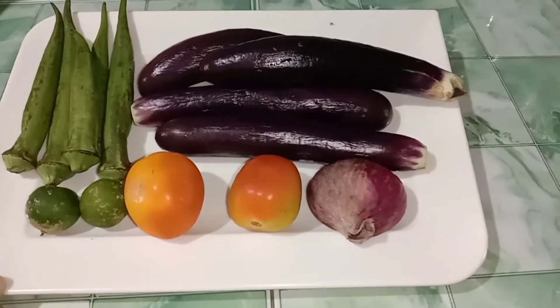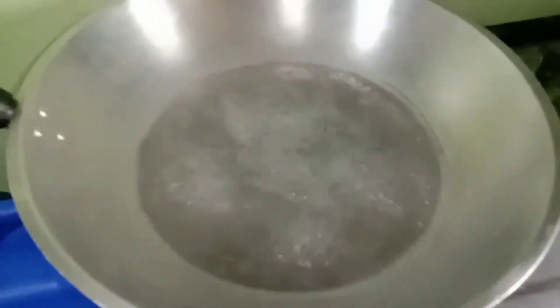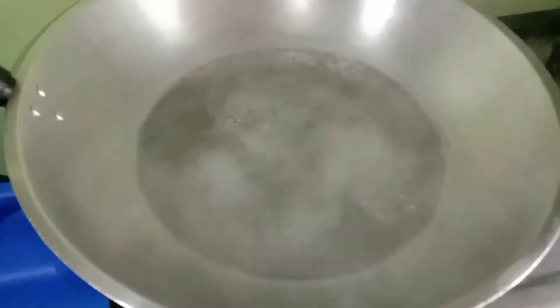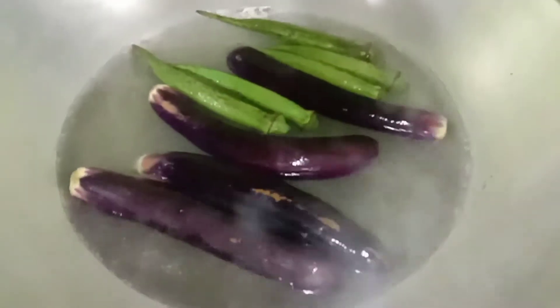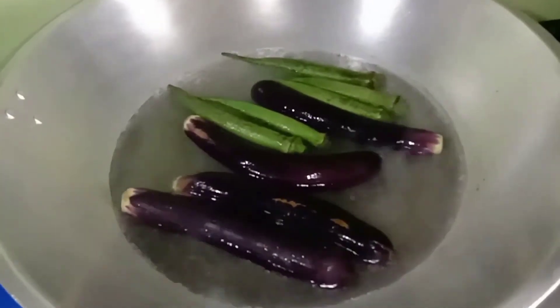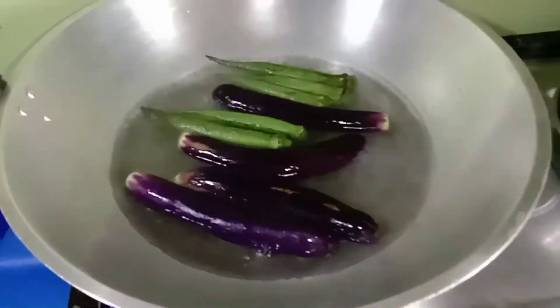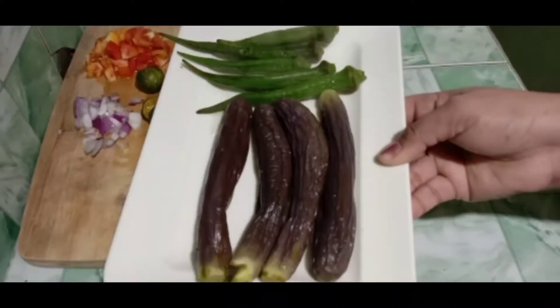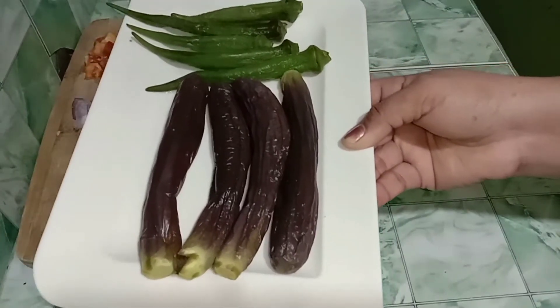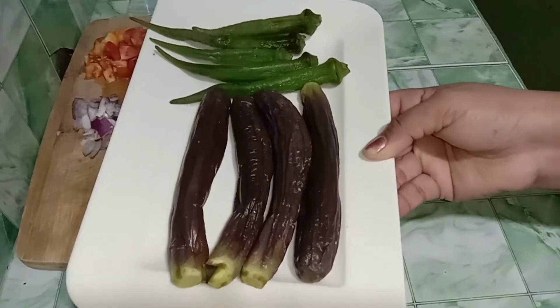Gawin natin insaladang ukra at talong. So ayan, merong pinakulong tubig, lalagay ko yung ukra at talong dito hanggang lumambot. Pakuloyin lang natin. Tapos papakita kung paano ko hahaloyin yung aking insaladang talong. Ito na yung talong at okra natin, malambot na sya, so gagawin natin.